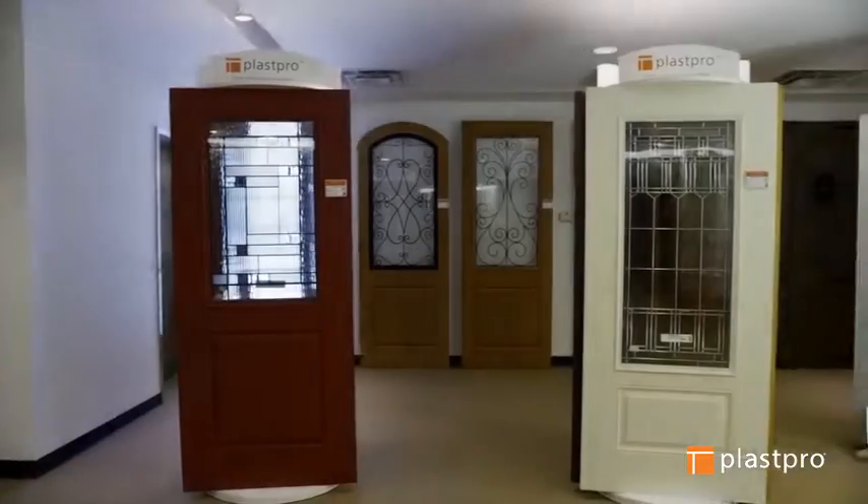While under hurricane wind speeds, the hardware is fixed and holds the door to the frame; however, the corners will be bent. Unlike wood-stile fiberglass and steel doors, the fully composite PlasPro stiles return the corners to their original position after the severe wind pressure.